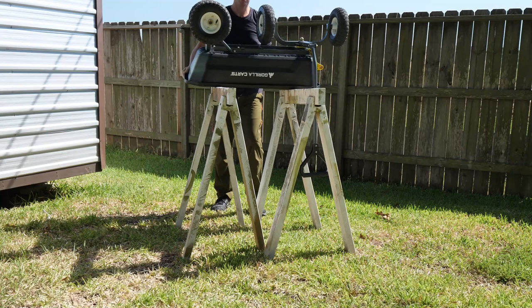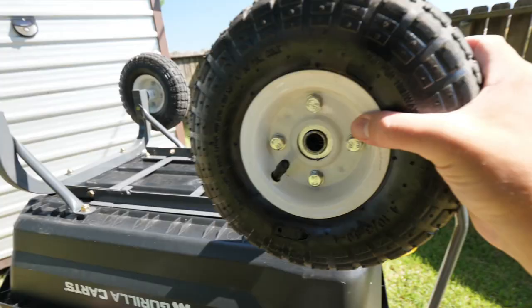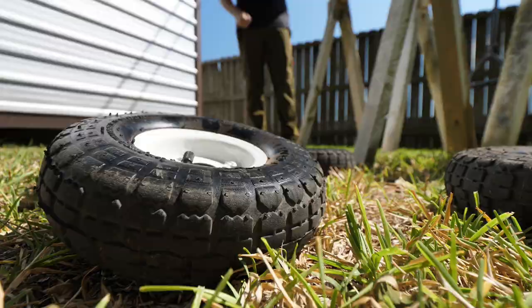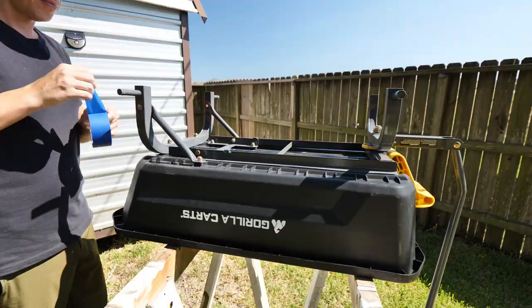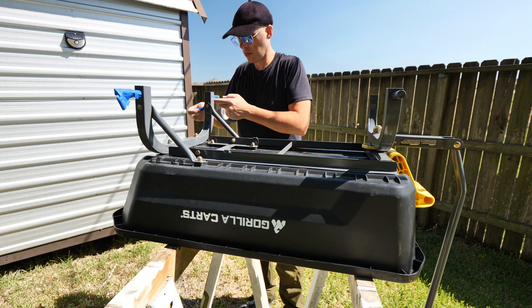The first thing I'm going to do is pop the wheels off so I don't paint the tires. I got all the wheels off and I'm going to tape up the axle just to keep spray paint off it. Next I'm just going to wipe it down and get all the dust and stuff off so the paint will stick.